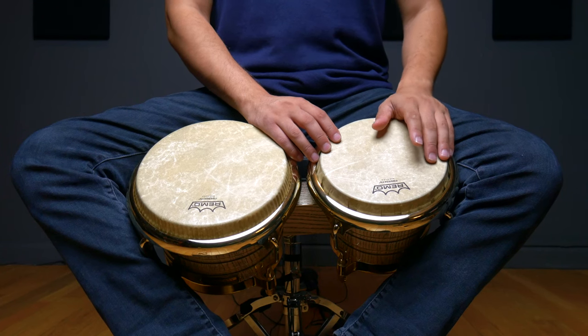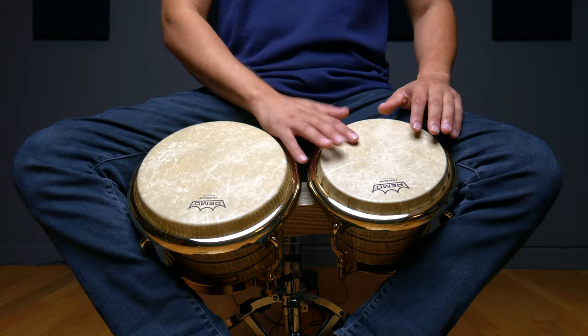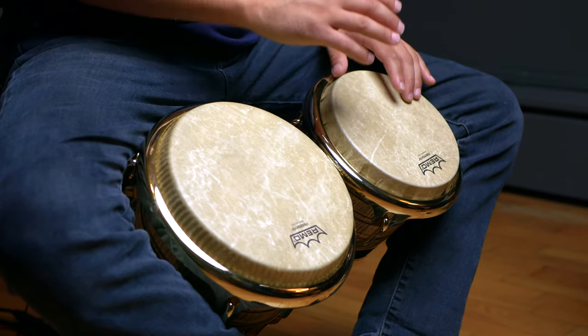So let's play 4 open tones followed by 4 ghost tones near the edge of the drum. Now let's combine these sounds to create our first groove. We'll essentially be playing a hand-to-hand martillo, alternating our hands right to left throughout the pattern while playing all of our strokes near the edge of the drum. For this one-bar groove, we're simply going to play an accented open tone followed by 3 ghost tones, then another accented open tone followed by a ghost, an open tone on the hembra, and one more ghost tone. I'll be starting with my right hand as I'm a right-handed player, so if you're left-handed, feel free to start with your left.